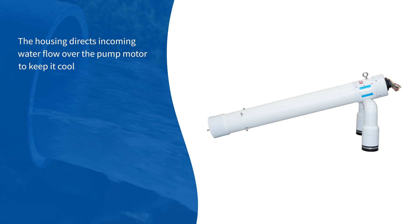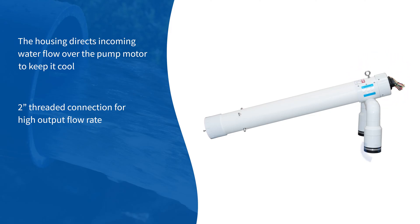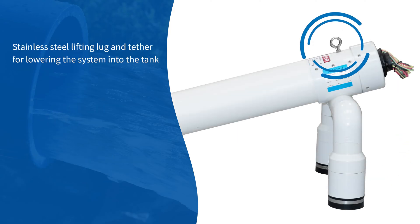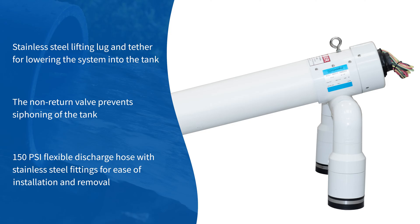The housing directs incoming water flow over the pump motor to keep it cool. A 2-inch threaded connection provides a high output flow rate. Vibration dampening rubber feet help protect tanks from abrasion and reduce motor noise. A stainless steel lifting lug and tether allow for lowering the system into the tank, and the non-return valve prevents siphoning of the tank. A 150 PSI flexible discharge hose with stainless steel fittings ensures ease of installation and removal.